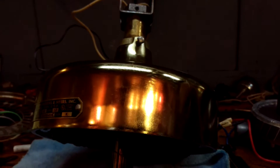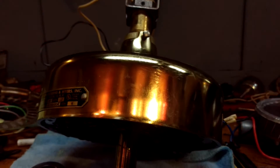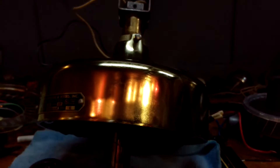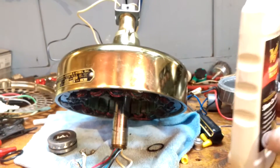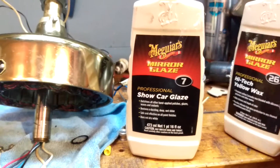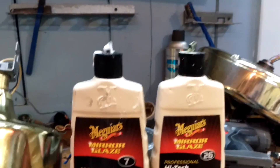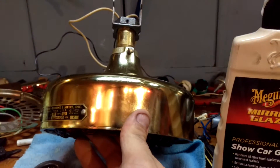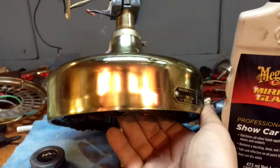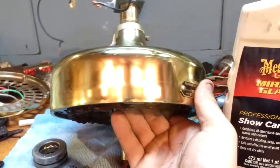What's up YouTubers, it is I, the deep voice fan collector Brian Hicks. Today I just wanted to share some of my polishing tips — you all have been waiting for this for a long time. These are the two products I use to turn that into that. It's in process, but you've seen my mirror finishes.